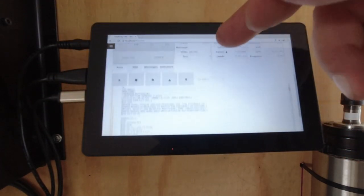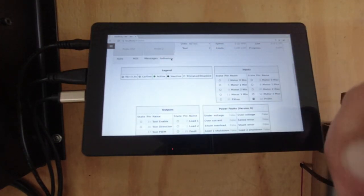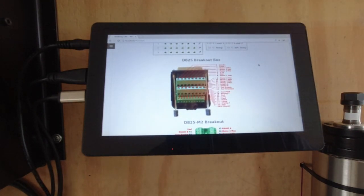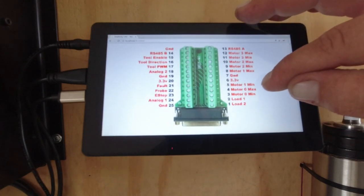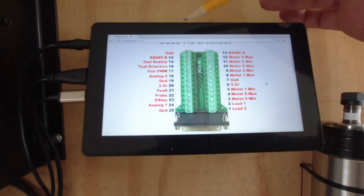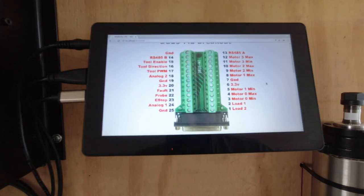If you go into the Indicators tab on the OneFinity controller, you'll see a layout of the breakout board. You can confirm that pin 13 is RS485A positive and pin 14 is RS485B negative — those are the two pins you use to connect the OneFinity controller to the Huanyang VFD.